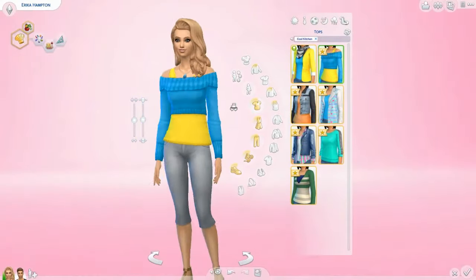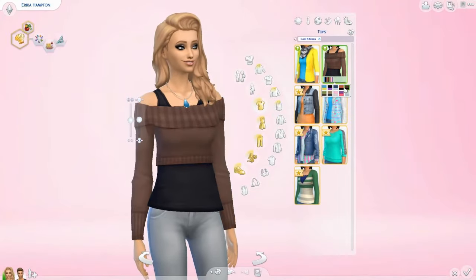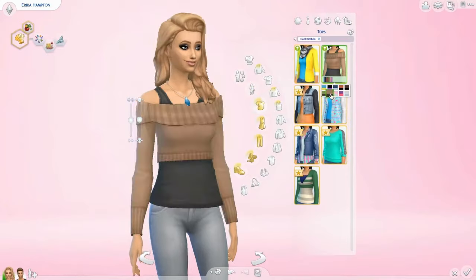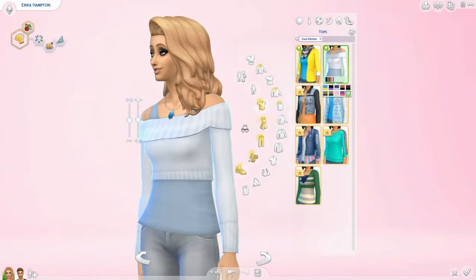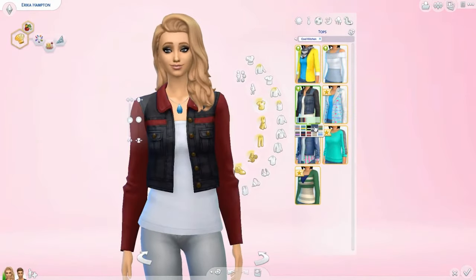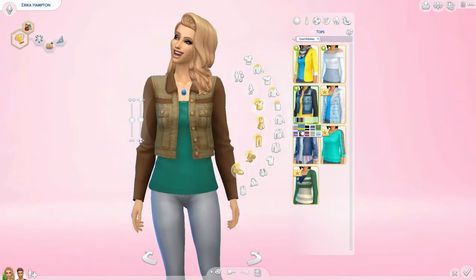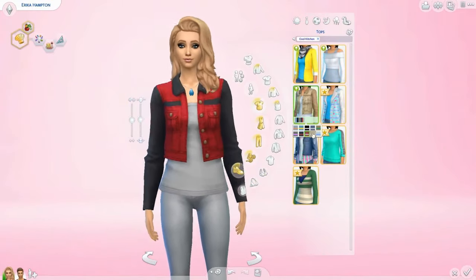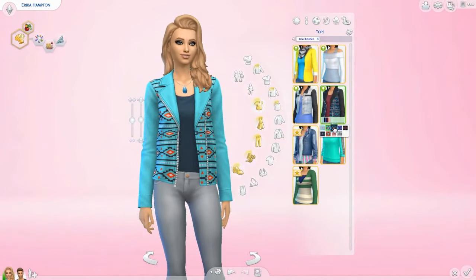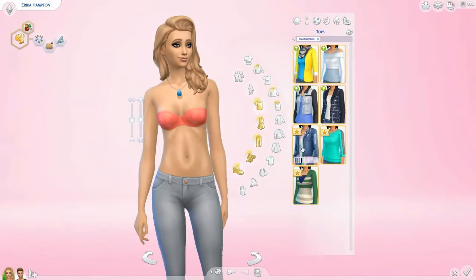Next, there's a tank top with a little sweater over the top of it. I like it in the brown shades — I like how they added those and not just funky colors, because otherwise it would have been a little too 80s. Moving on, there's a jean jacket with a tank top. It's not really my favorite because I would have liked the denim to go all the way through the jacket, but I still like it. Next, there's a sweater with a little print on it. I love how they add new styles since The Sims 4 doesn't have Create-A-Style.